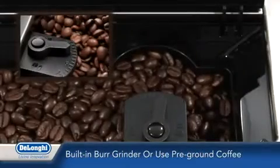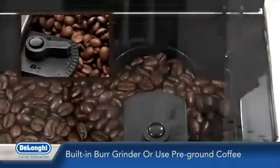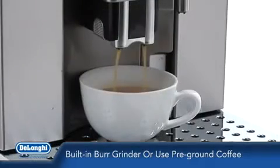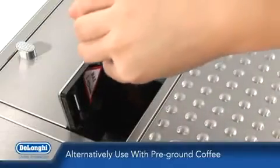Prima Donna grinds a fresh portion of coffee beans for each cup via the built-in burr grinder, ensuring the ultimate fresh coffee experience every time. Alternatively, you can enjoy using your favourite pre-ground coffee.